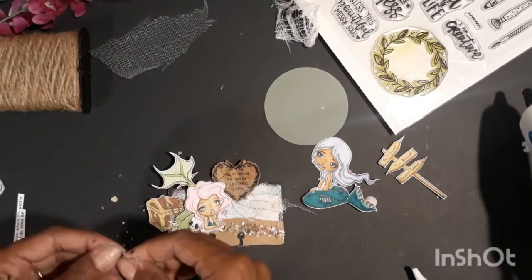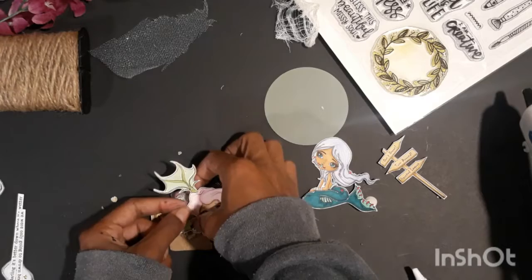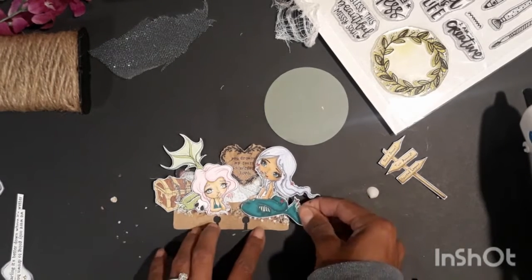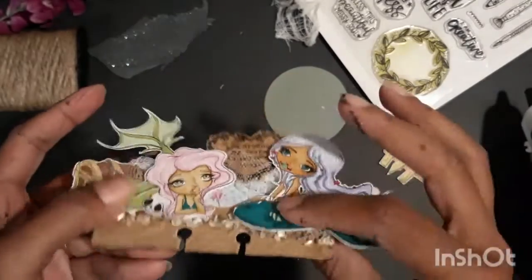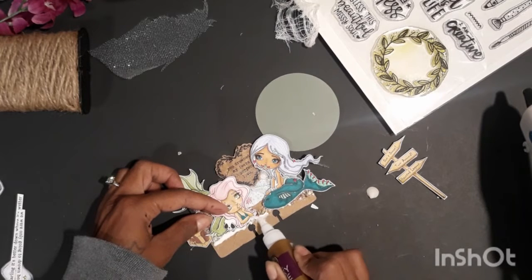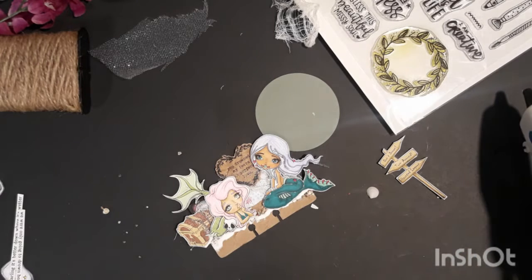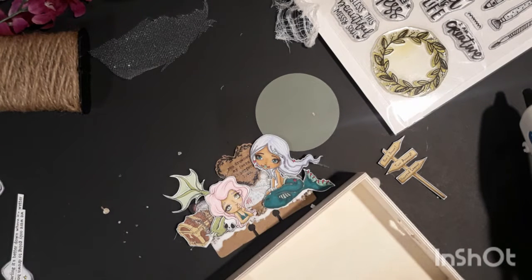I grabbed some foam adhesive — it was actually rolled foam adhesive from the dollar store and it was super super sticky, so I didn't have to add any extra glue. I stuck down that first haunted mermaid in green, then stuck down my other mermaid also on some craft foam. I love the dimension but you can see the foam when you tilt it, so I came back with some more glue underneath them and also on the mermaids and the treasure chests themselves, so they kind of look sunk into all the alabaster.